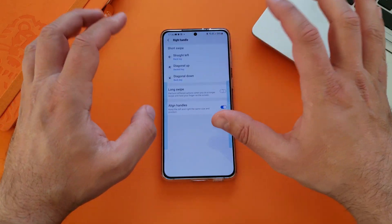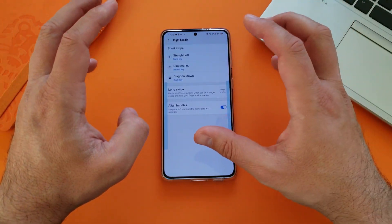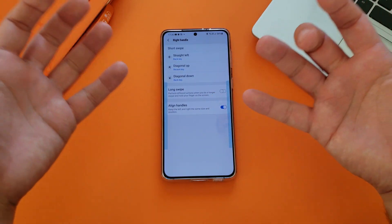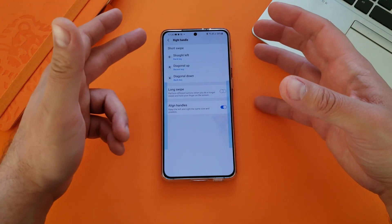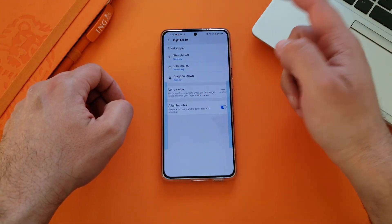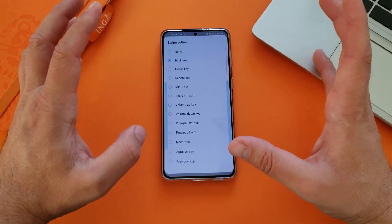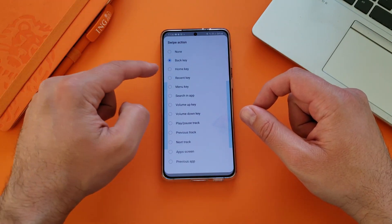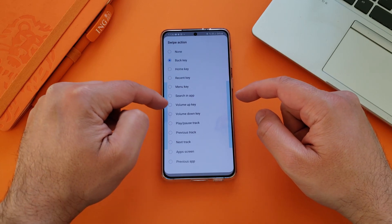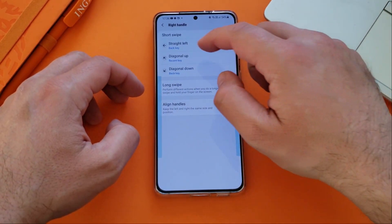Let me go into the right handle and show you all the options, because every time you enter one of those handles, you're presented with a lot of options. Let's say I'm using the right handle and I'm swiping left for the back key, but I can change this. Just click here and now you have the back key, the home key, the recent key, the menu key, searching, volume up key, volume down key. Let me show you an interesting idea.